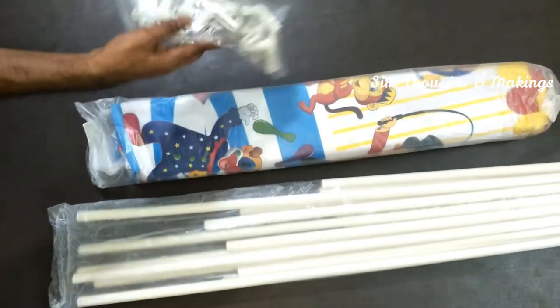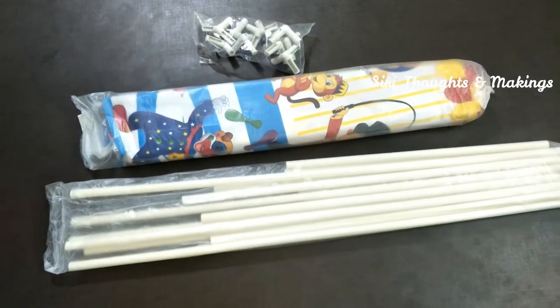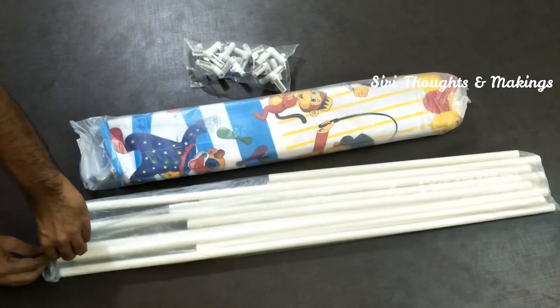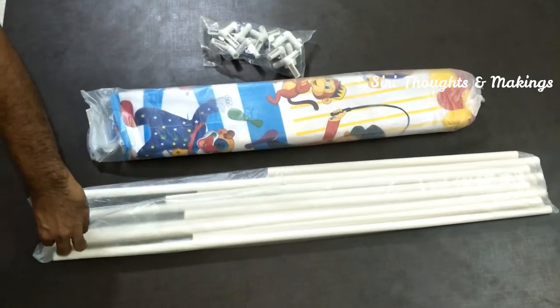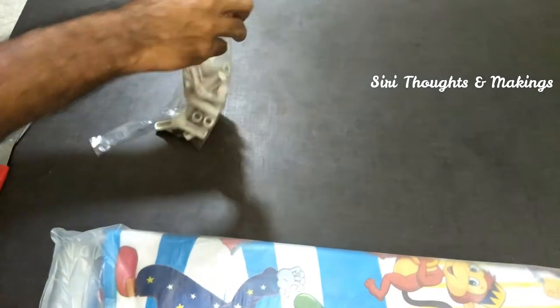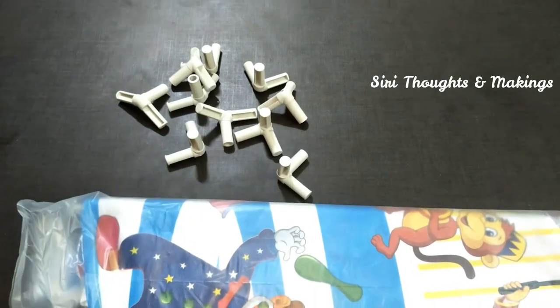This is the structure of that tent. These are the connectors, poles, and a cloth.